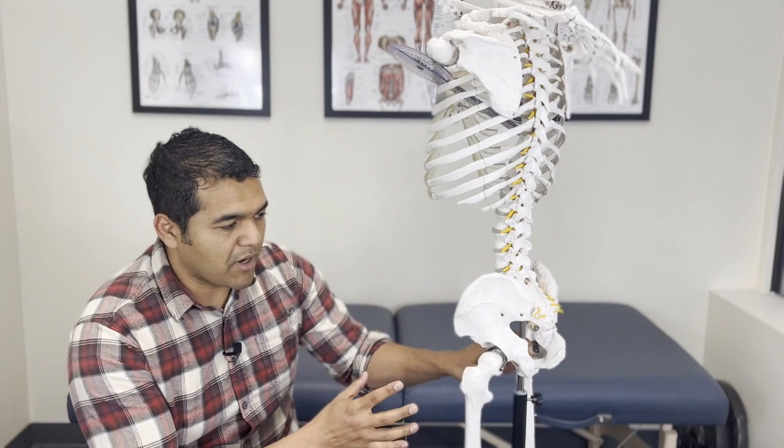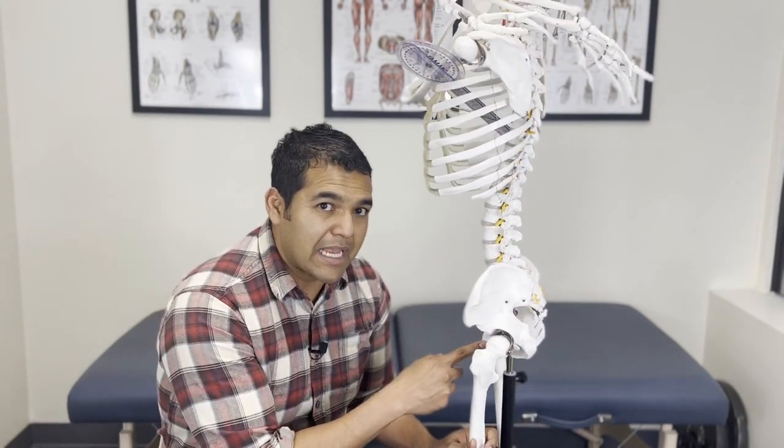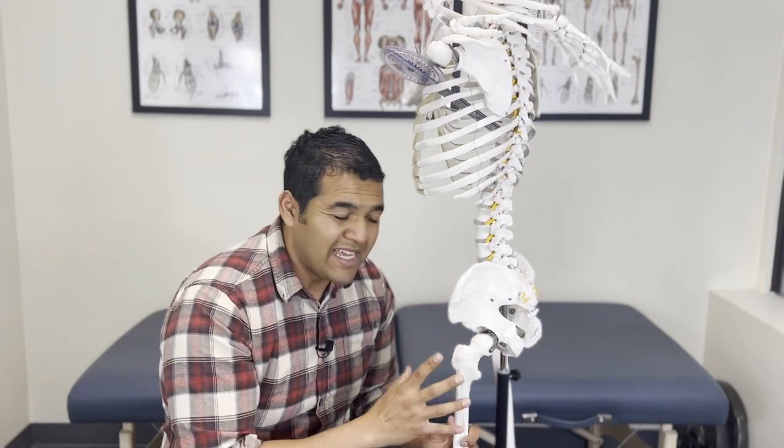Tight hip muscles often occur with lots of different hip problems. The most common ones are hip arthritis, a hip labrum tear, hip bursitis, hip tendonitis, and so much more — strains and sprains. There are so many reasons why muscles in the area can get stiff and tight, and you can benefit from loosening them up. Massage guns these days are much more available and cheaper, and they're quite effective at loosening up stiff muscles.